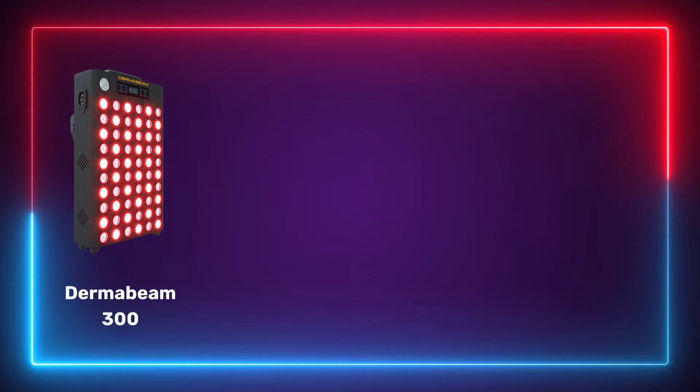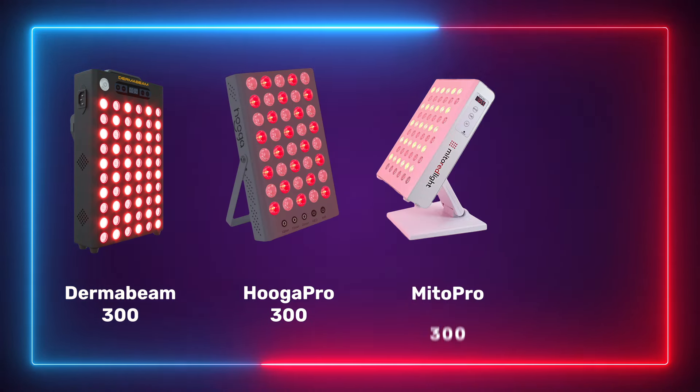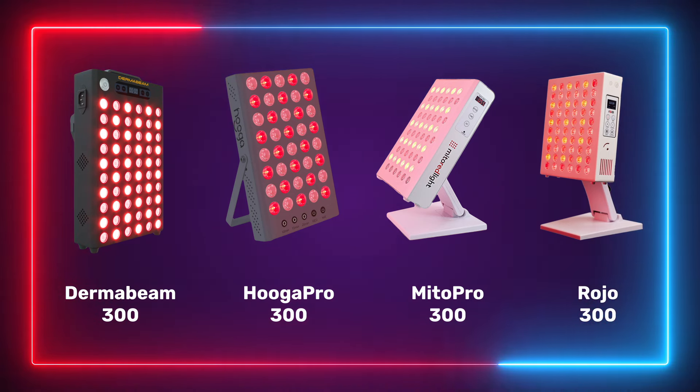So what I'm going to do is get the top four panels by using a simple filter: anything under $500 remains, anything over $500 is out. That will condense it down from nine panels to four. The four panels that remain — because they come in under $500 after using discount code ALEX — are the DermaBeam 300, the Hygge Pro 300, the Mito Pro 300, and the Rojo 300.